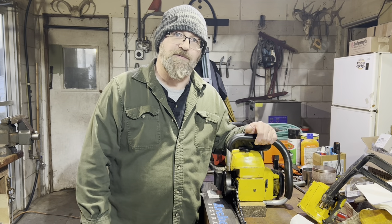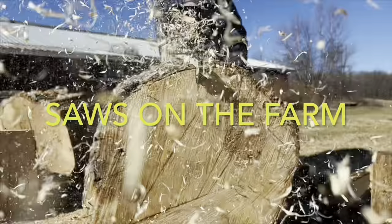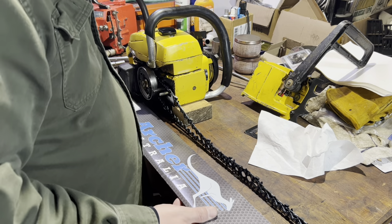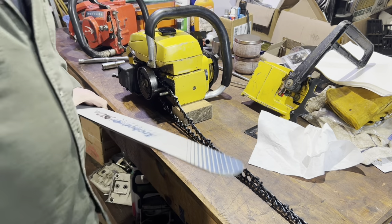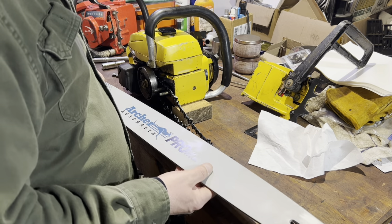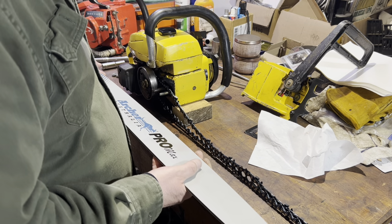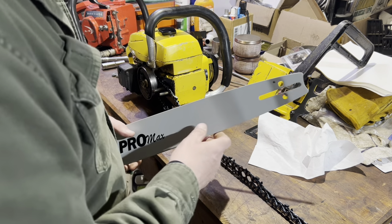Today we got a new bar and chain for the McCulloch 555. Hey guys, finally got the bar — it came in today. I got the Archer Pro Max 28-inch bar and chain. I bought this bar because it was the most reasonable price and I wanted to try a 28 on here. Actually, one of you guys in the comments said you were purchasing this bar and I responded — I thought it was funny because I just bought the same one.